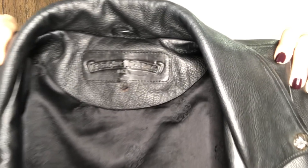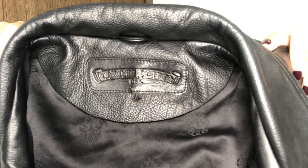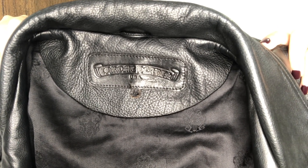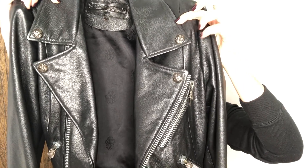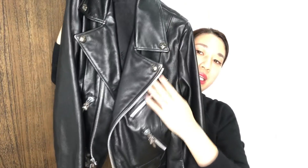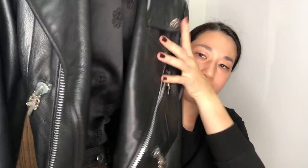Let me show you the detail on the jacket. This is the size medium — you can see the M under the tag. And here it just says Chrome Hearts USA and then M. And cross ball studs, four of them. Three zipper pockets. And then the daggers.